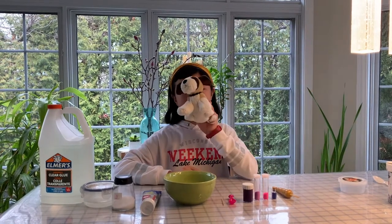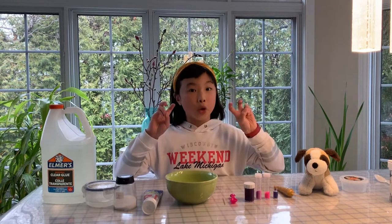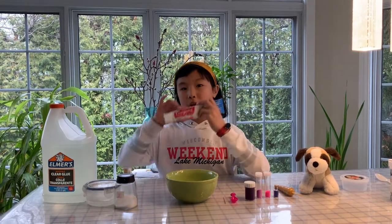Hi, I'm Hanu. Hi, I'm Cookie. Today we'll be making slime — I call this the toothpaste slime because it's made with toothpaste.